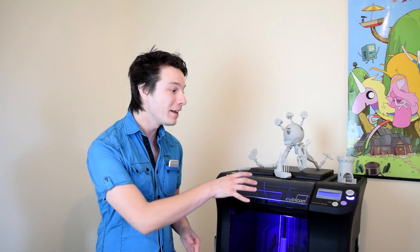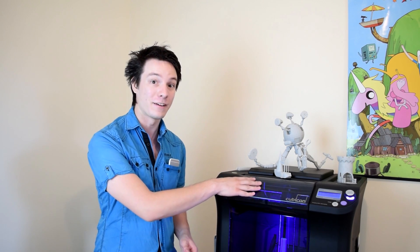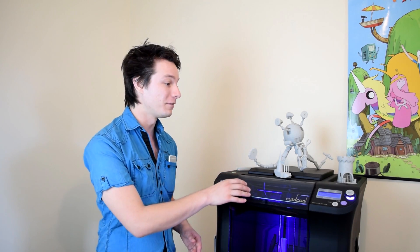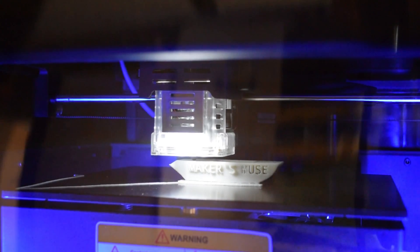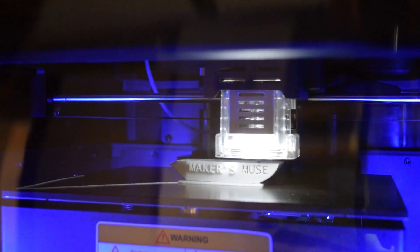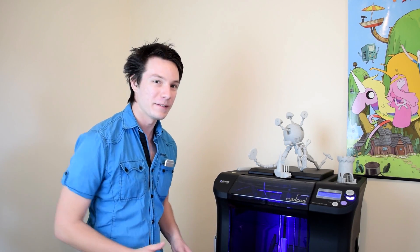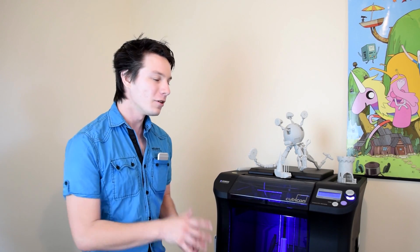And it doesn't stop there — the Cubicon is completely automatic to the point where, in my testing having run through almost a kilo of plastic, I've never actually seen it start a print because I've literally hit print, walked away, and come back sometime later to check up on it. That's really unnatural to me because I'm used to 3D printers failing quite often, whereas with the Cubicon I've only had one failure and that was kind of my fault. We'll go into that in a minute.